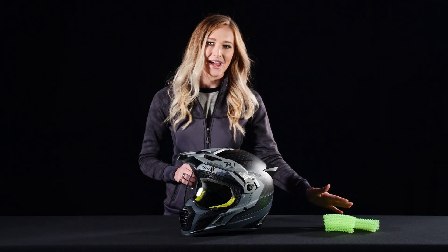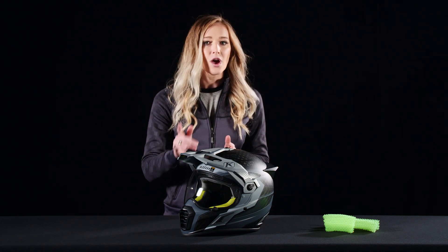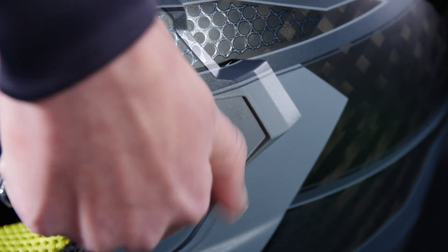Like we said before, the main talking point on this helmet is the KOROYD impact technology, which is a huge updated safety feature that allows it to be lightweight while improving energy absorption. If you need it, you're not just getting an adventure helmet here.